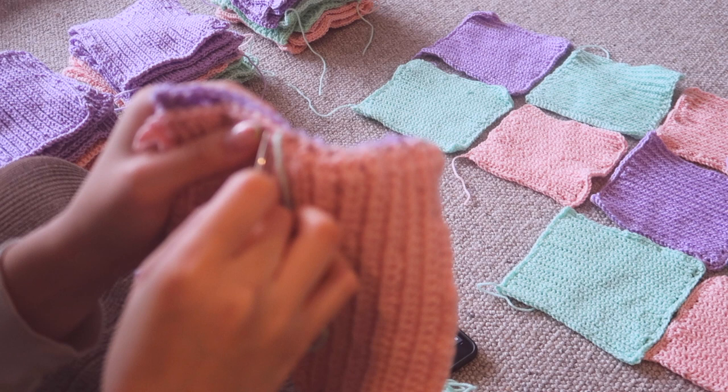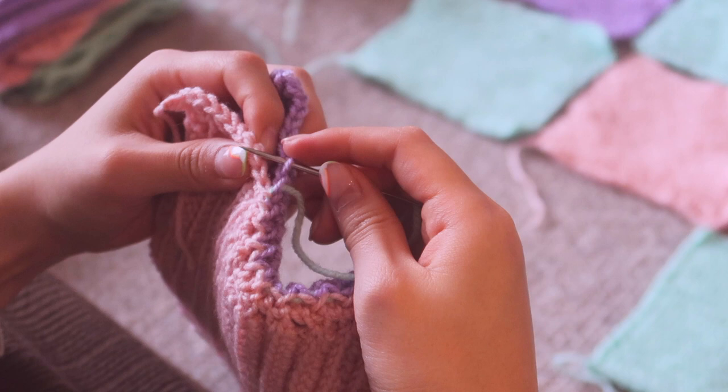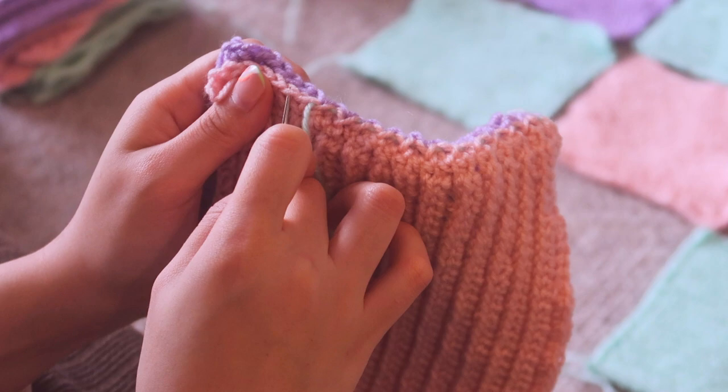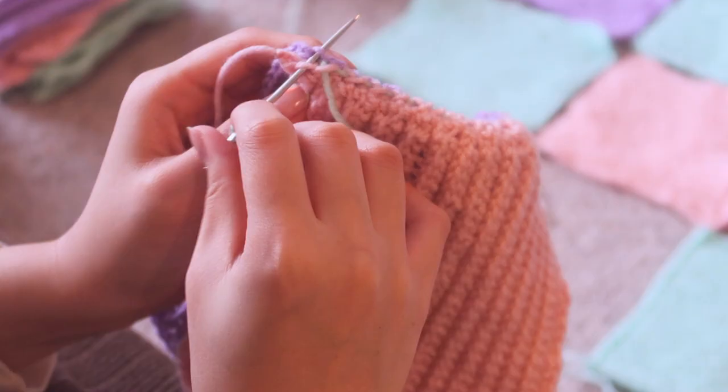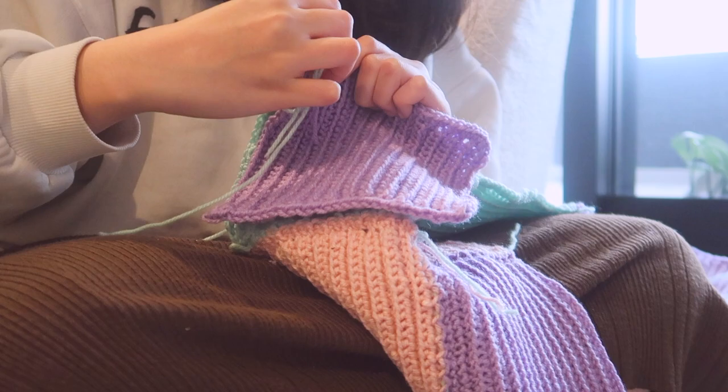This was probably the least enjoyable part of the cardigan for me — I really don't like sewing. But it's a very essential part. I'm literally just taking a darning needle and some yarn and going into each of the chains I've made. You want to make sure that the right sides are facing in so that when you flip it open the seams are invisible. You're pretty much just sewing every single square together — a lot of work but totally worth it in the end.